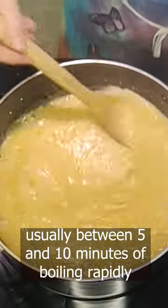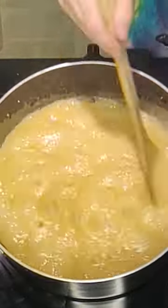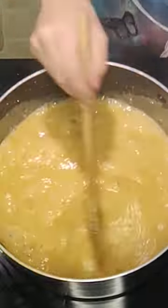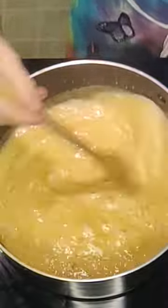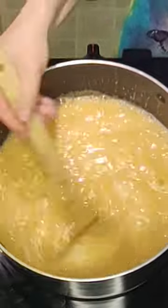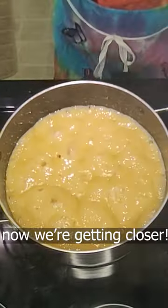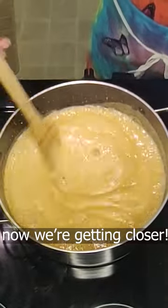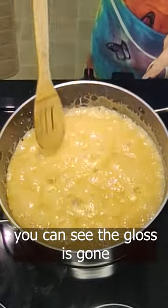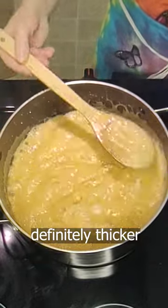It's actually about five to ten minutes of boiling once it really starts to boil rapidly. Now we're getting closer — mostly bigger bubbles, kind of opening up as little pits. You can see that some of the gloss is going away in the middle. It's definitely more viscous.